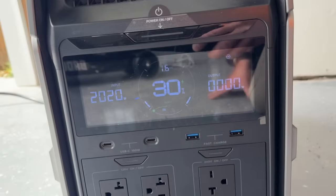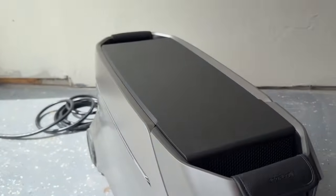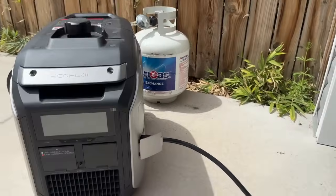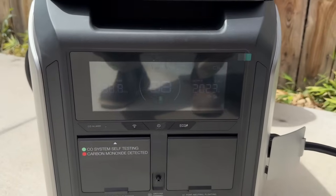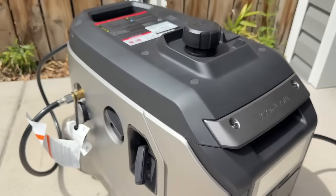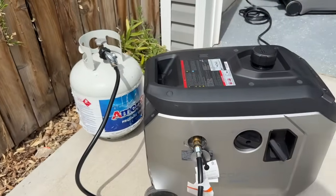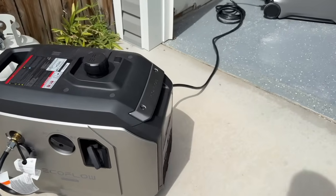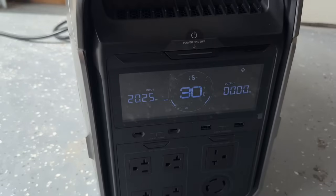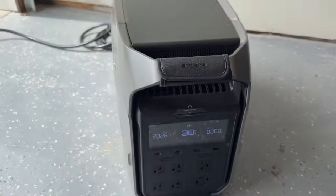One thing that is super cool about the EcoFlow Delta Pro 3 is that you can pair it with a smart generator. You just have a cord that runs into the back of the Delta Pro 3, and you can set a threshold — so as soon as it reaches, say, 30% battery capacity, the generator automatically kicks on even if you're not home or you're asleep, and it will recharge the battery with gasoline or propane. It's a dual-fuel generator, and it will kick off once the battery is charged, cycling on and off automatically. That is a super awesome feature, and I was really excited to test it out.